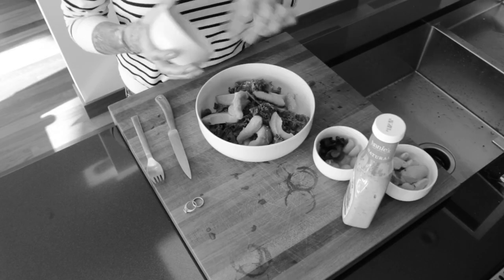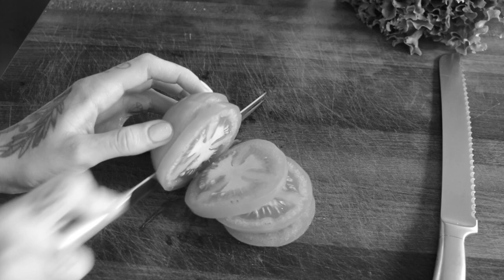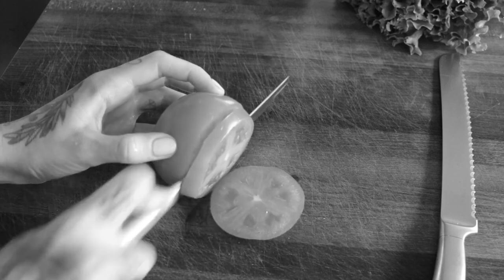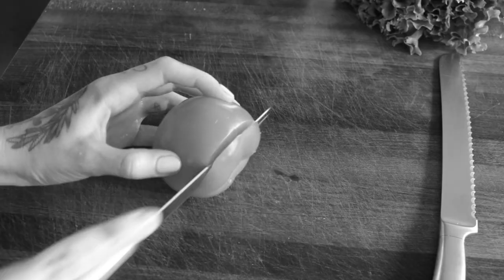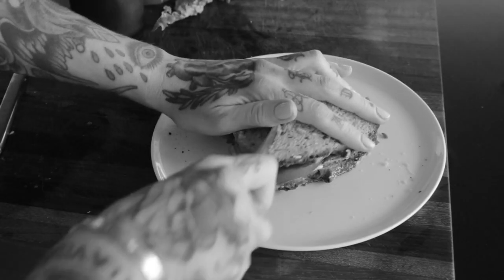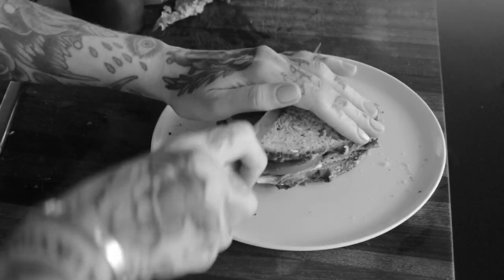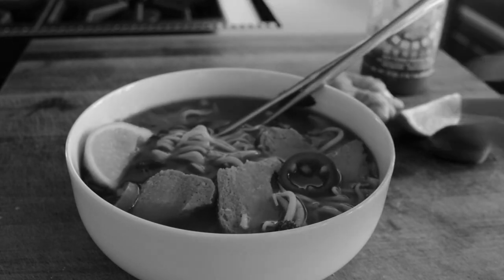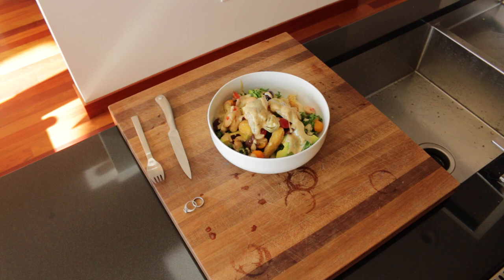Hey guys, I'm back again, this time with three easy vegan lunch ideas. If you missed my breakfast video, that will be linked below. I really can't stress how easy these are — I wouldn't even call them recipes, they're more just like assembly instructions. Hopefully you will find something that you like and something you might want to try out for yourself. So with that said, let's get started.